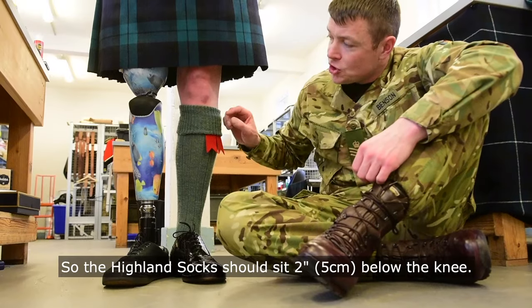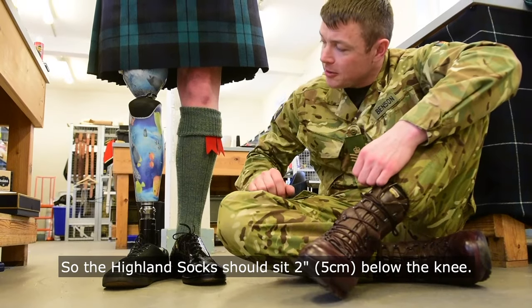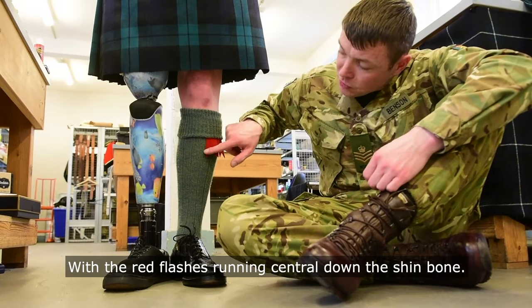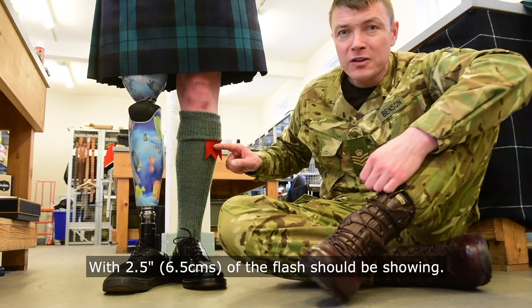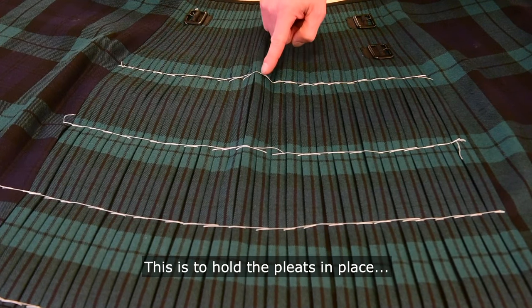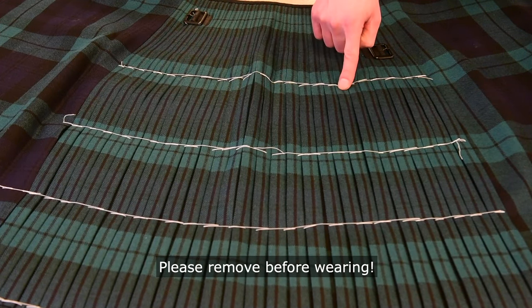The Highland socks should sit two inches below the knee, with the red flashes running central down the shin bone. Two and a half inches of the flash should be shown. Please remember, new kilts come with white stitching to hold the pleats in place — please remove before wearing.